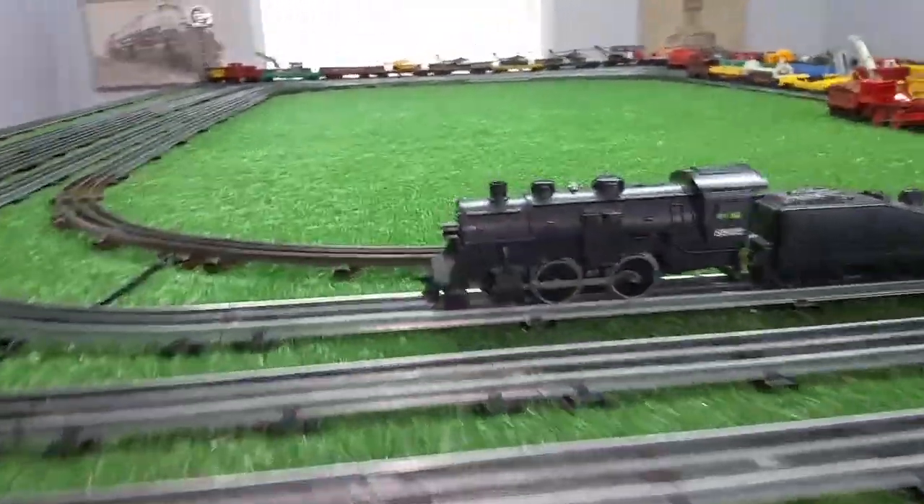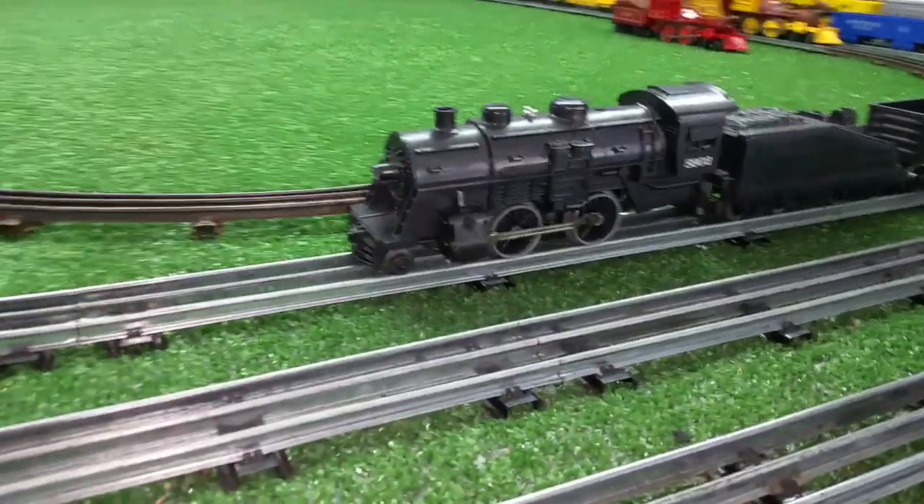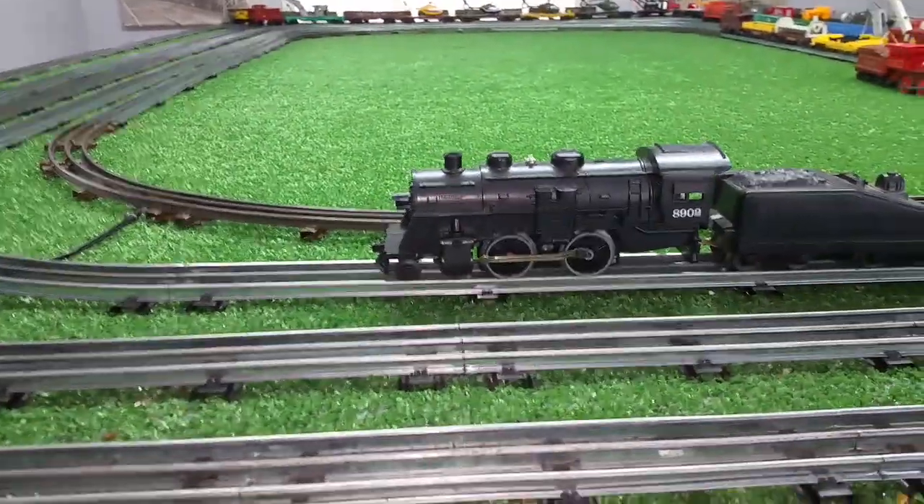Greetings, Benjamin Jay from Ben's Trains with another in the series — a follow-up on that Lionel 8902 that arrived. This was that DC locomotive. Picked this up for five bucks.